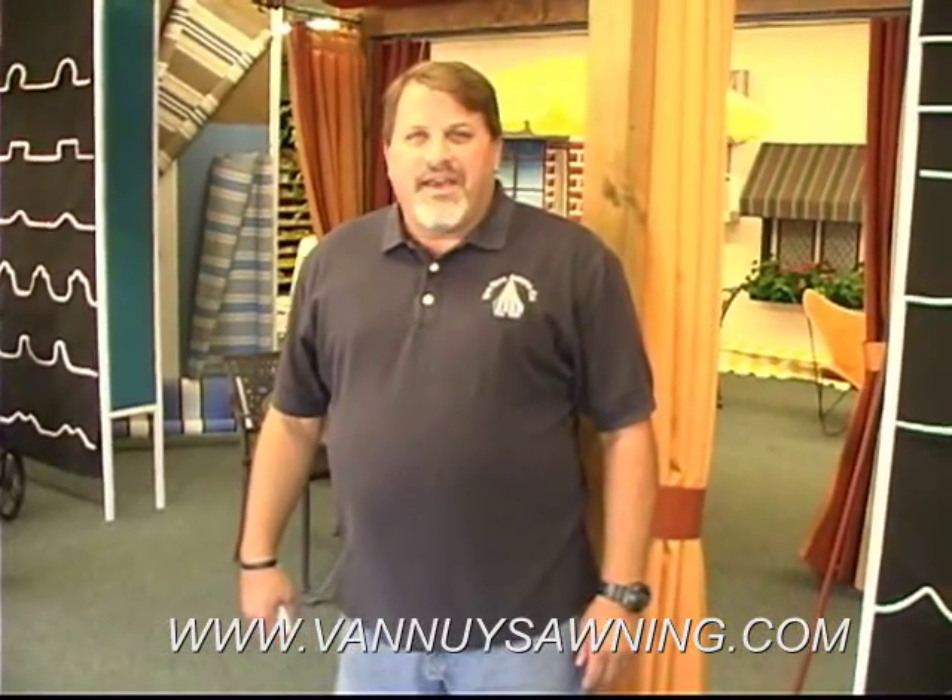Hi, welcome to Van Nuys Awning Company. We're located at 5661 Sepulveda Boulevard, one block north of Burbank in the city of Van Nuys.